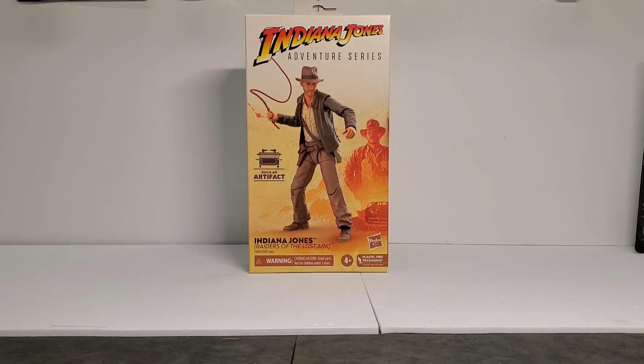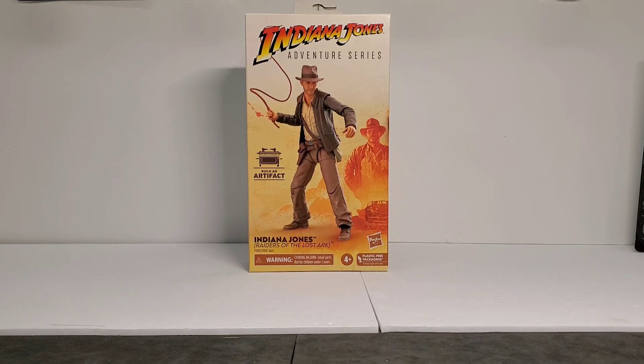Hello everyone, I hope everybody's doing fine out there. Today we're going to take a look at the Indiana Jones Raiders of the Lost Ark Adventure Series 6-inch figure.